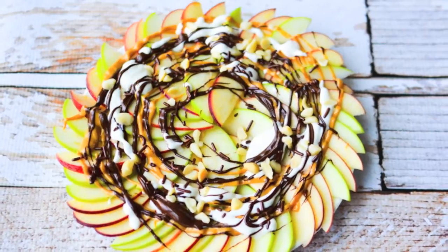Hi guys, welcome back. Today we're going to be doing a really fun recipe that I actually found on Pinterest. We're going to be making healthy dessert nachos.